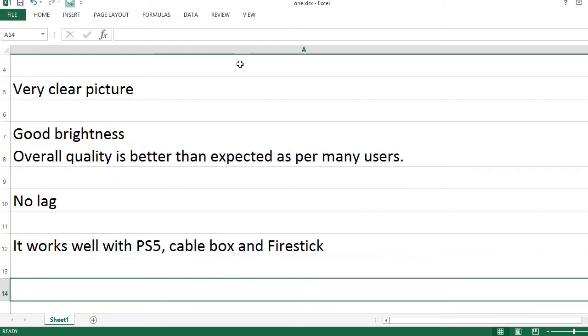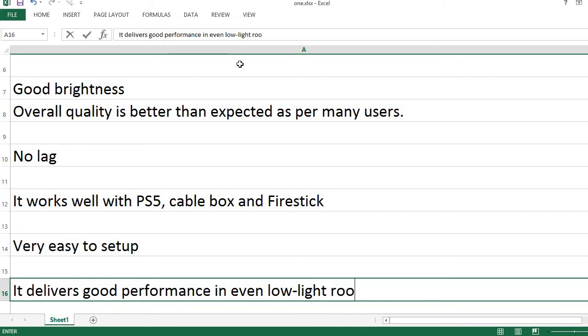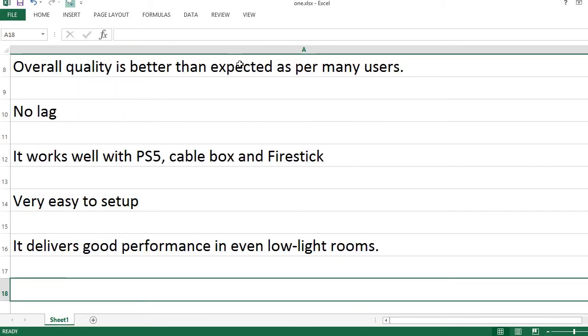It works well with PS5, Cable Box, and Fire Stick. Very easy to set up. It delivers good performance even in low light rooms.